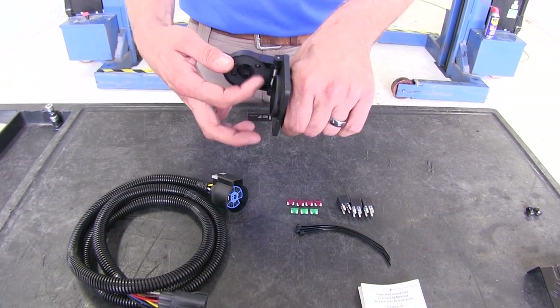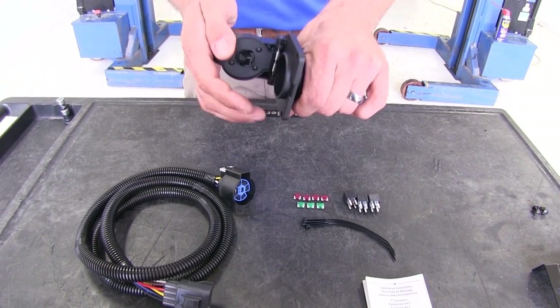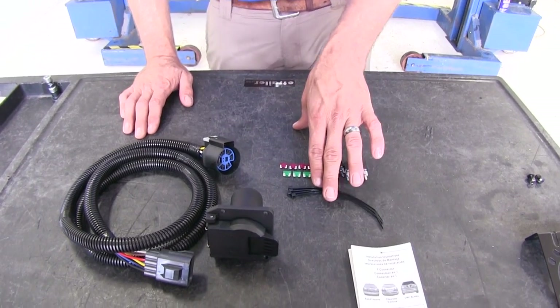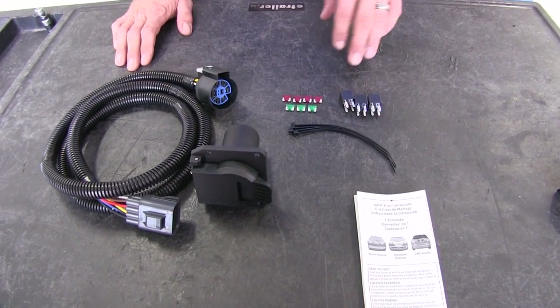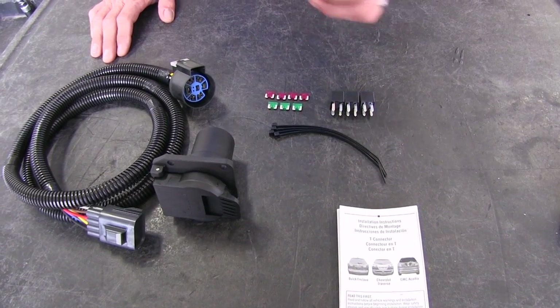You'll see the small catch right here. Once our plug is seated into place, that's designed to hold it so we don't have to worry about any accidental disconnections. We also have a few wire ties and instructions, as well as the fuses and relays that we'll need to get everything working properly.